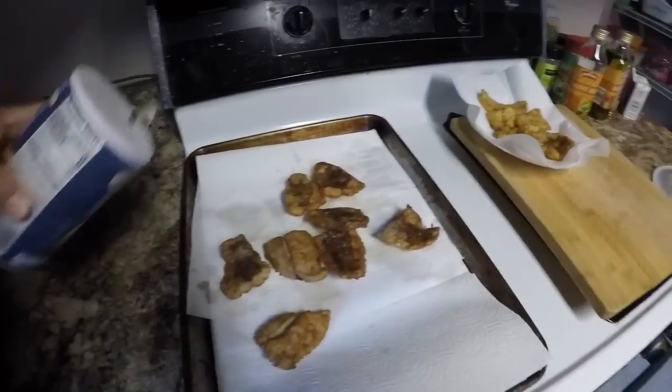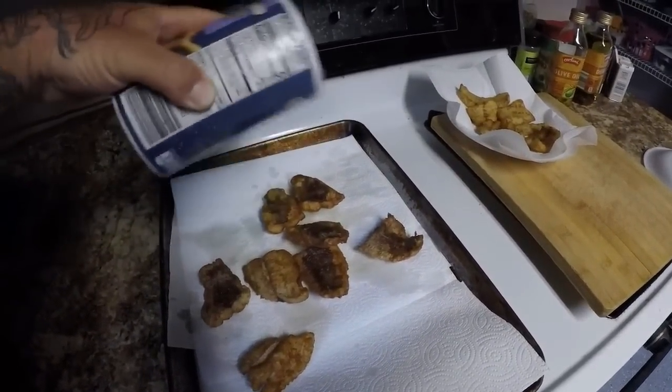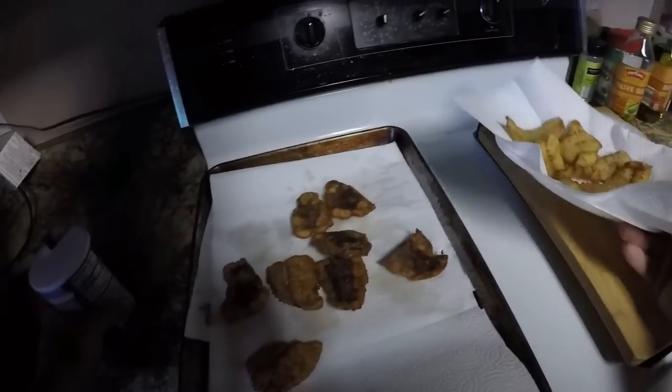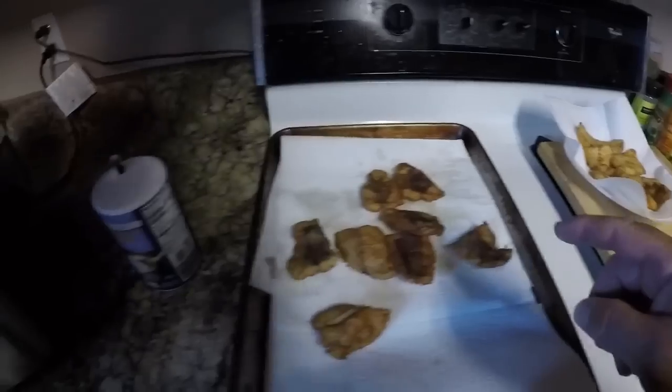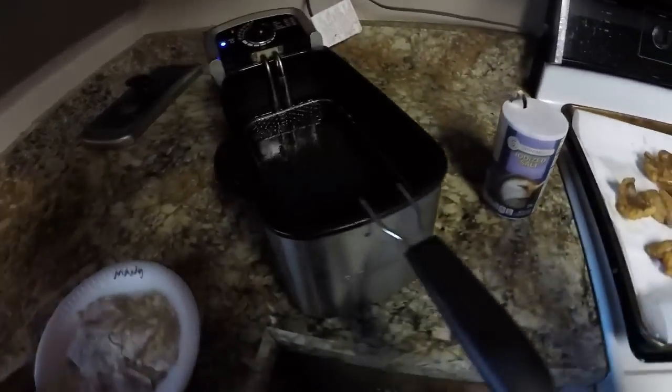Put a little salt on these as well. I already got my whiting over there on a plate, so I'll let these cool off and move them to a plate. Now we'll start cooking the mangrove.